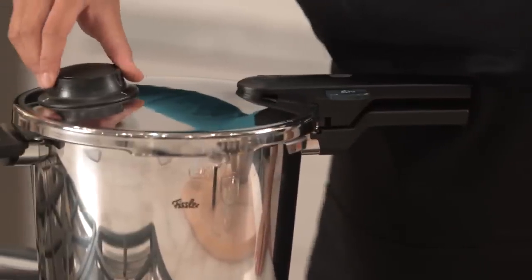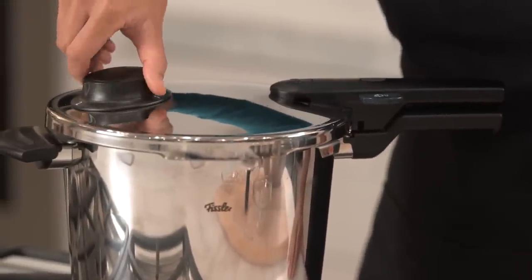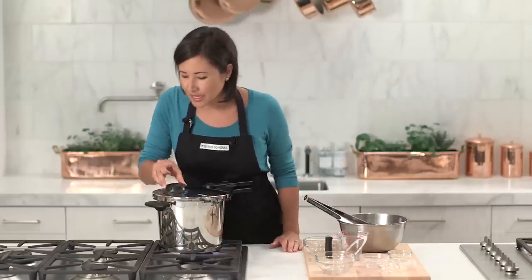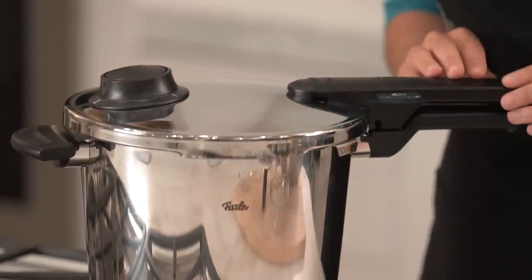This dial on top indicates which setting I'm going to use for cooking. The one is for more delicate foods like fish and vegetables, and the two is for everything else — definitely the pork in this case.